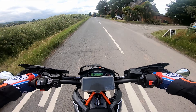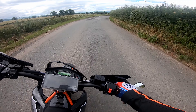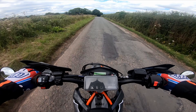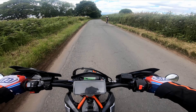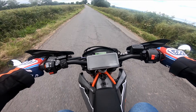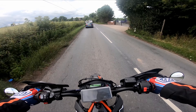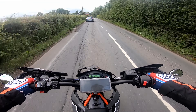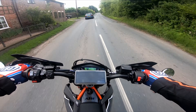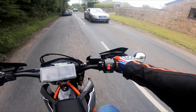Let's hope it ain't going to rain. So I love where the bike makes its power. The bike's got a Remus Black Hawk pipe on it with no baffles, so it's a little bit noisy, but it sounds good.